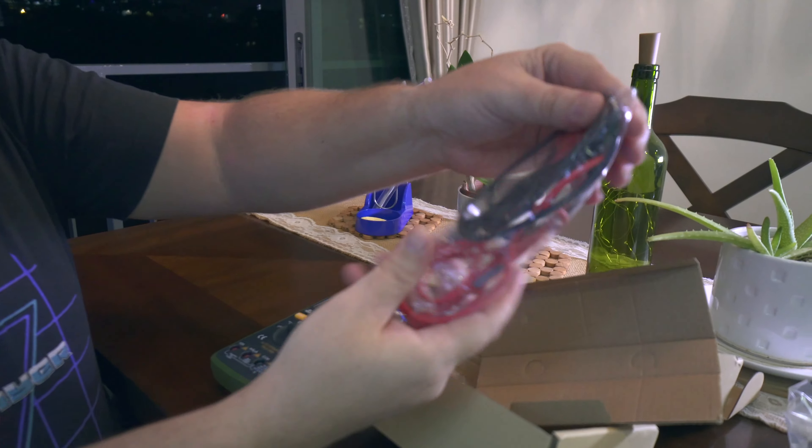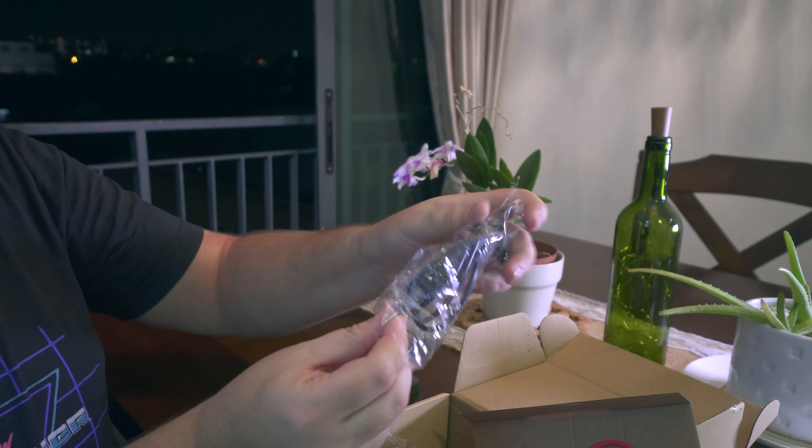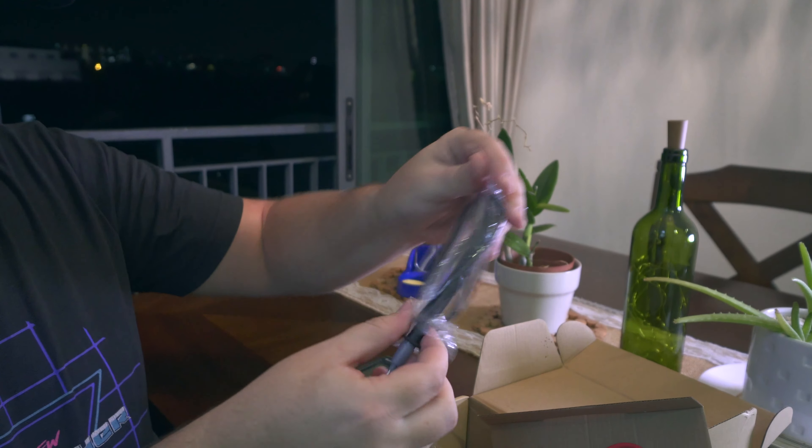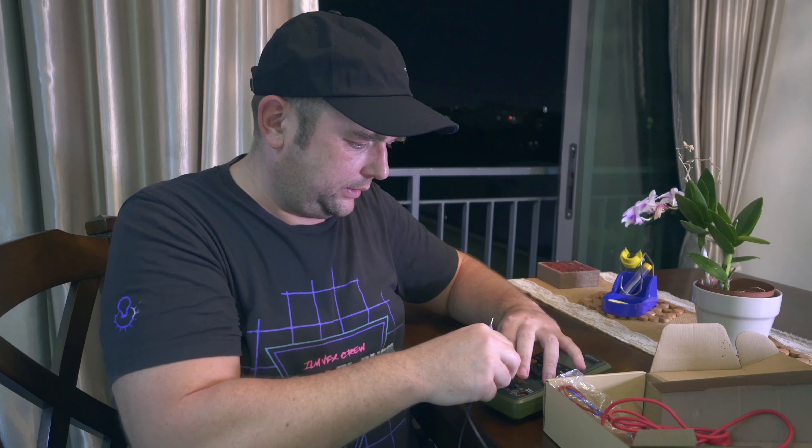It has four inputs here, so I have to figure out where to put the leads to make this work. There's more — there's this one. So let's see what's in there. These are the leads that the probes are for testing. It's black and there's only one black, so I'll put it in here.